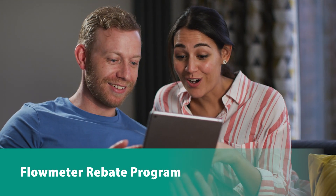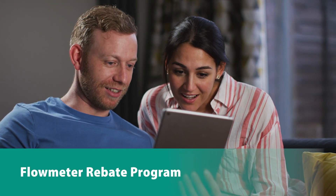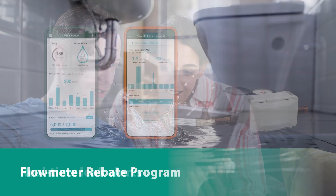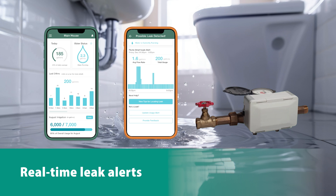Are you interested in real-time water usage data and leak alerts? Then check out EBMUD's Flow Meter Rebate Program. Flow meters measure and report water use down to a fraction of a gallon and alert you to leaks that could damage your home and drive up your water bill.